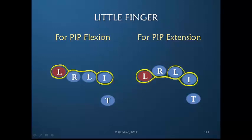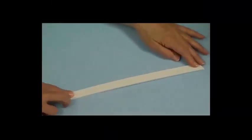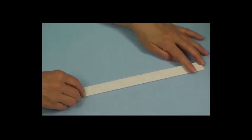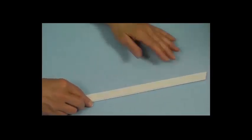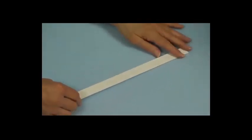Let's take a look at actually constructing a few of these active redirection orthoses to apply what we've learned to a clinical scenario. Today we have a model who does not have stiff PIP joints, but you'll be able to appreciate how we change the direction of motion. I have cut a piece of thermoplastic material approximately three-quarters of an inch wide, or two centimeters, to use to make this orthosis. In your clinic, as a time-saving approach, you could have these pre-cut and ready to go.